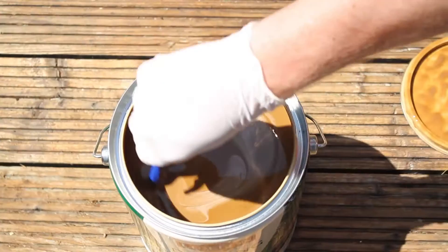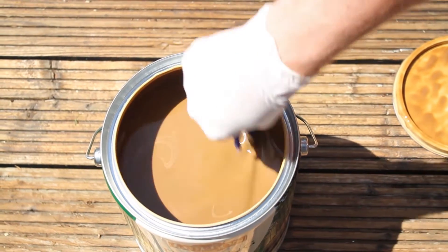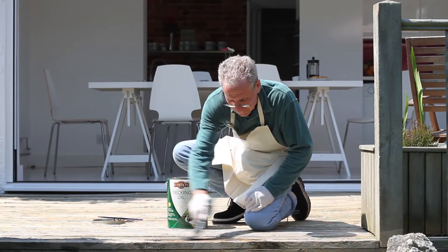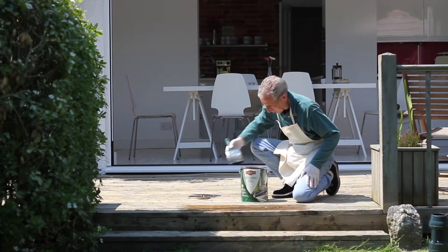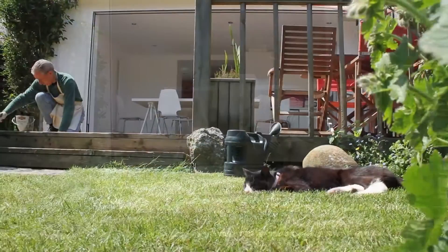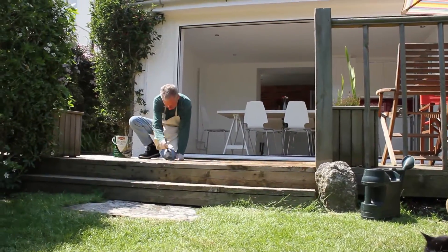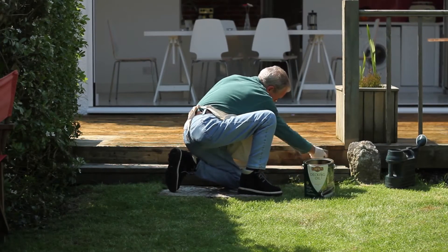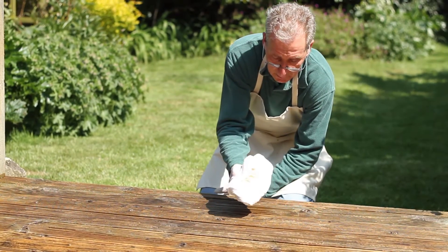To apply decking oil, stir the contents of the tin very well and then apply the oil in thin coats with a brush, roller or spray gun. Today we're using a brush because it reaches all the grooves in the timber well. It is best to apply the decking oil in sections or plank by plank. After 20 minutes, apply another thin coat of oil on top of the coat already applied and then remove the excess oil with a cotton cloth. This will ensure the timber has soaked up enough oil to provide good protection.